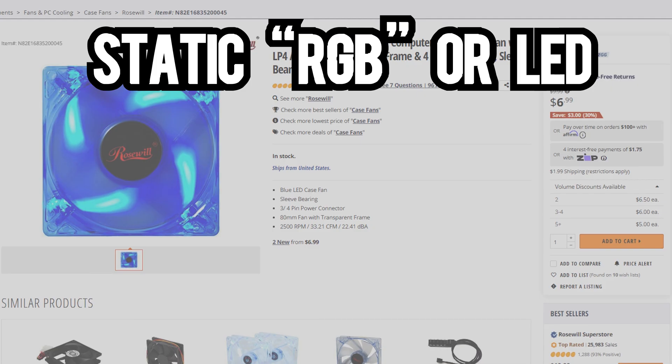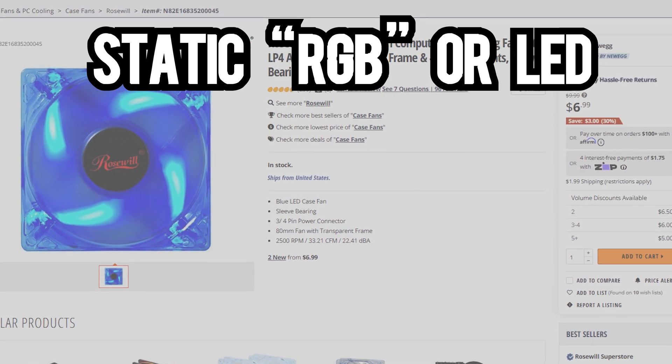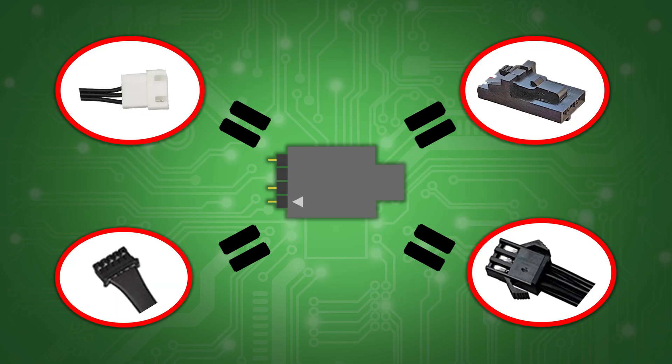The more outdated version of RGB is Static RGB, which simply means it's stuck to one specific color and powered through something like a Molex or a SATA power connector. ARGB, or Adjustable RGB, is the new standard, which is unfortunately found in a lot of proprietary connectors like these.